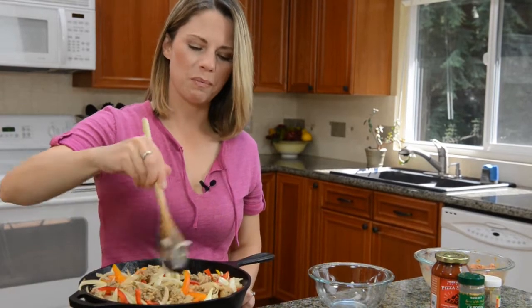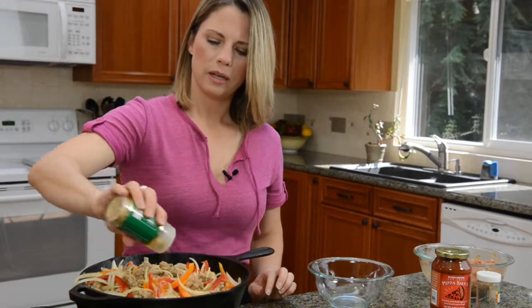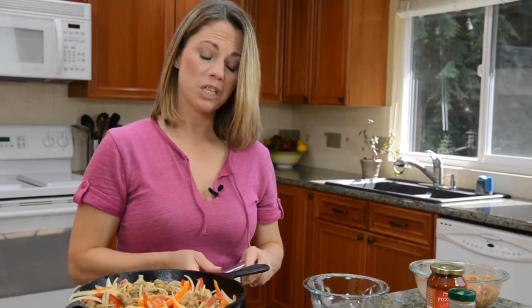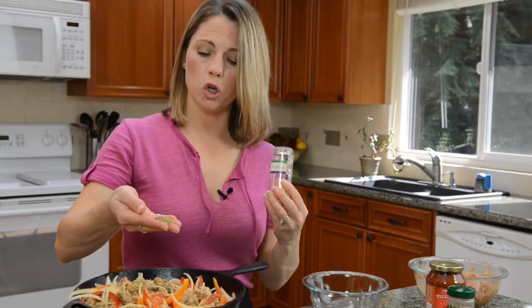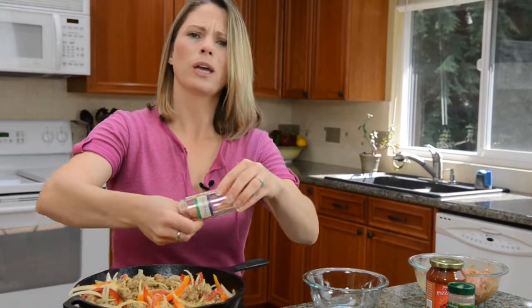The peppers and the onions are starting to soften up a bit. Looking good. I'm going to add garlic powder — I just sprinkle it on, I don't really measure it, I go by flavor. This is garlic powder not garlic salt, because this sausage is already so salty, I really don't need to add more. Then I add about a half teaspoon to a teaspoon of oregano. Whenever you use dried herbs like this, you want to crumble them up to help the flavor come back alive. There's already some oregano in the sausage mix but I'm going to add more.